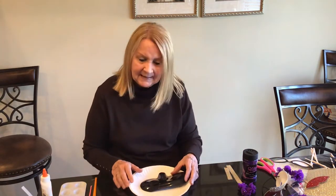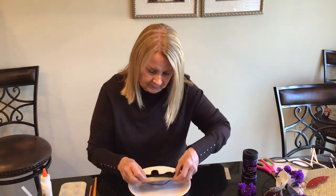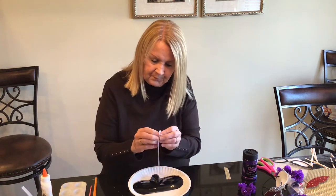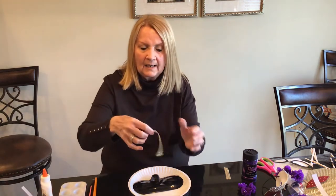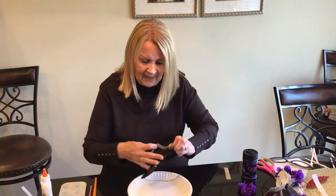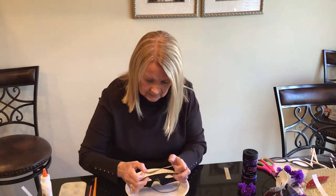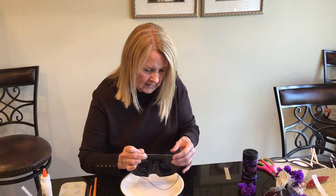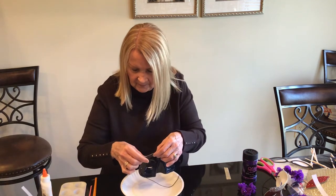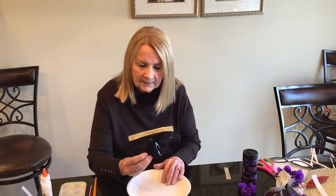So we'll begin on the mask. The first thing I'm going to do is add the gold gems across the top. I'll just peel this back, line the gem up with the top of the mask, get it centered, and go straight across. And that's how it will look to begin.